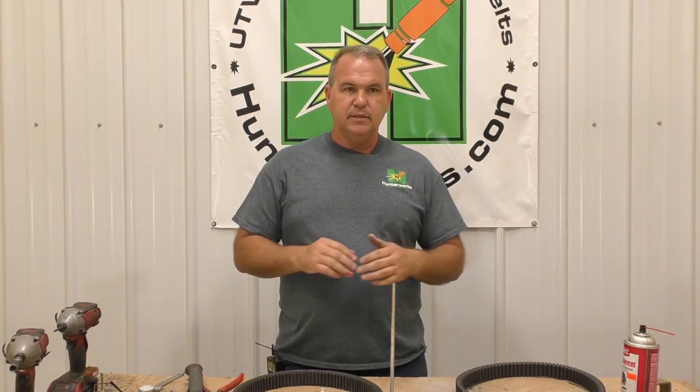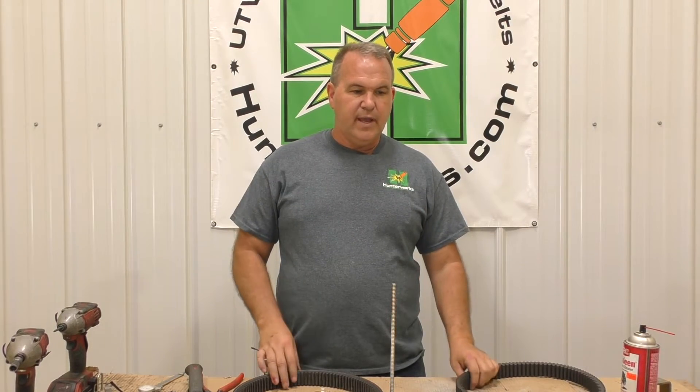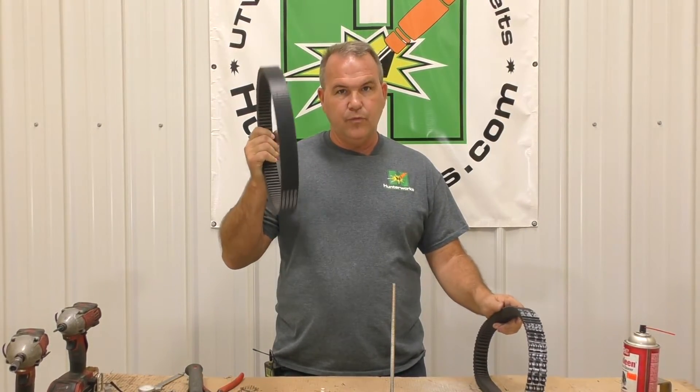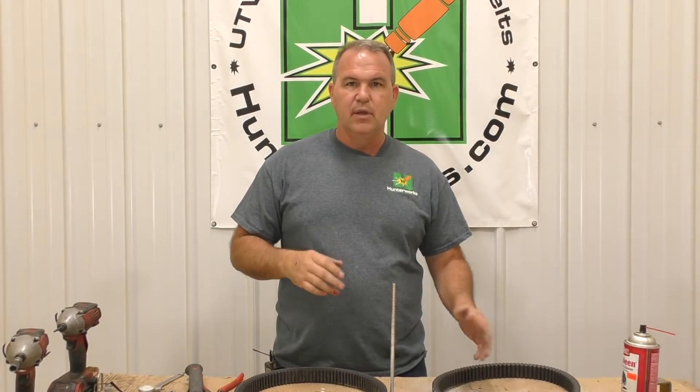People always ask in times like this: do I have to change anything on my clutch — weights, springs? No changes needed. The shift phase RPM and top speed RPM were within 200 RPM of each other. This belt has about 400-something miles on it and the new one has about 4 miles. Like any new belt, RPMs will go down until it's broken in, then they'll be back within a 100 RPM range.